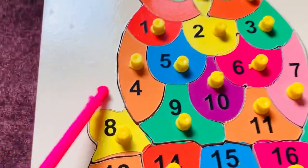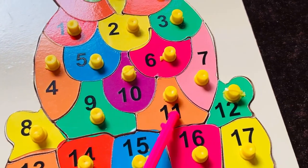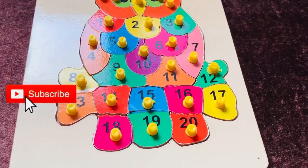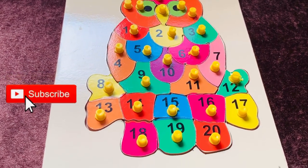Okay, let's count: 1, 2, 3, 4, 5, 6, 7, 8, 9, 10, 11, 12, 13, 14, 15, 16, 17, 18, 19, 20! Thanks for watching, kids. Don't forget to like the video and subscribe to my channel. Bye bye — see you soon in the next video!